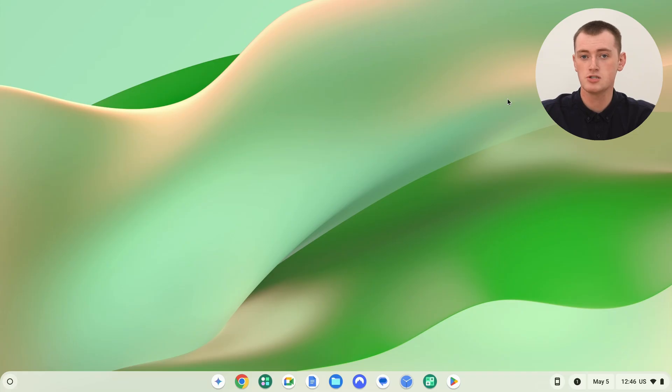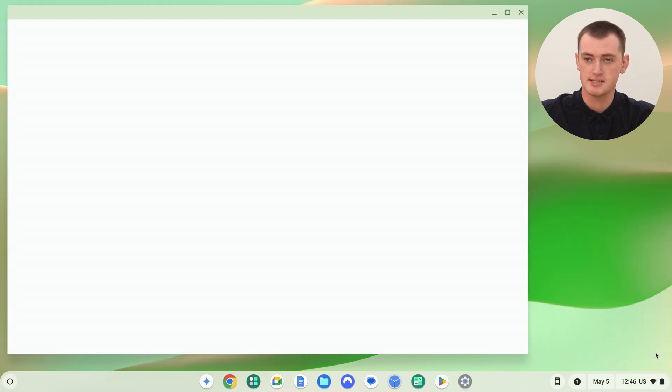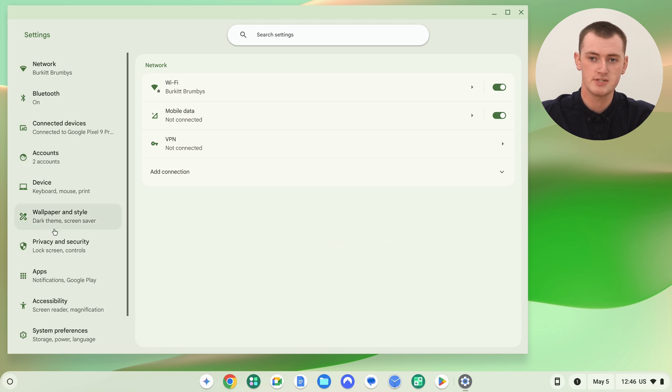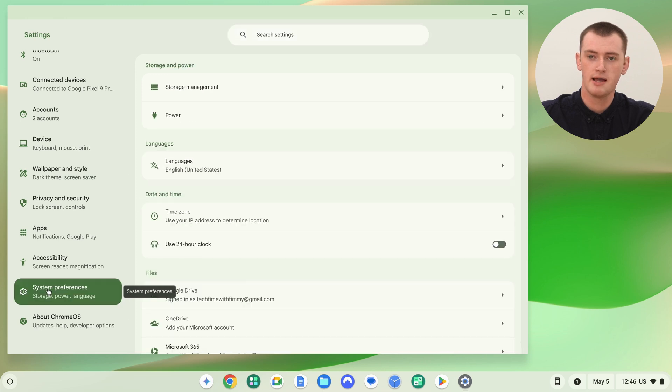To prevent your Chromebook from sleeping, you'll need to open up the Settings app. The easiest way to do that is to click on the time in the bottom right-hand corner, and then click on the little settings icon to pull up the Settings app. Then you'll need to go to System Preferences in the left-hand menu — you might need to scroll down a little bit to find it.